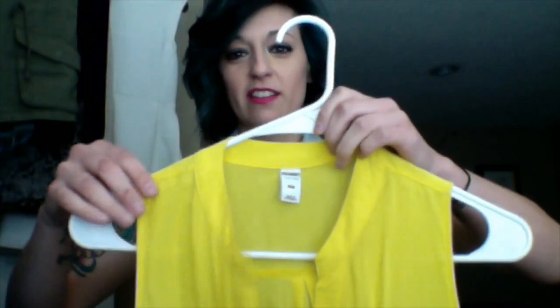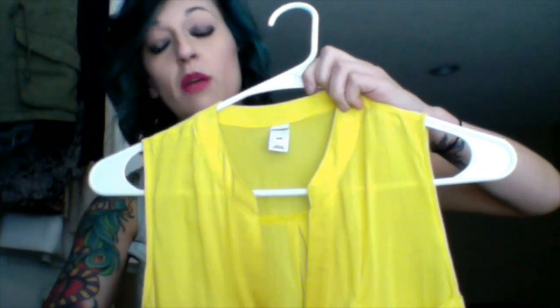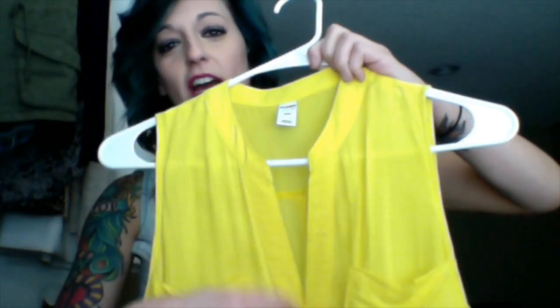Let's talk about necklines. The first thing I want to show you is a standard V-neck in this bright yellow color. You've got buttons going down the whole length of the shirt, but at the top you don't, so you have no choice but to have this V-neck. Basically, you have two options: some people like really delicate necklaces, which is totally fine — something small and simple that would come right in between the V.